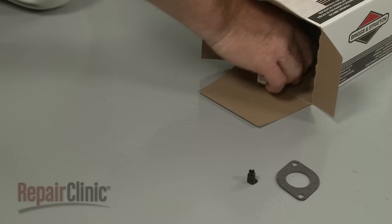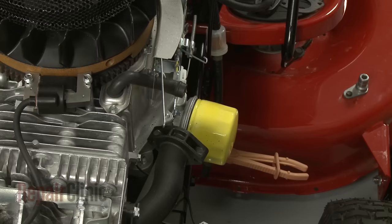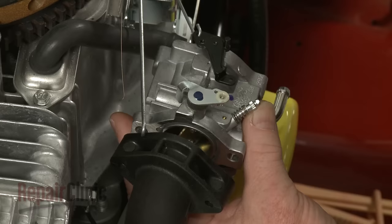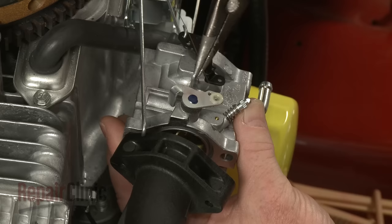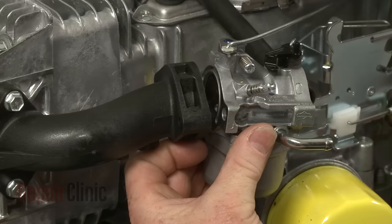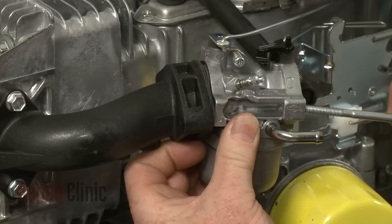You're now ready to install the new carburetor. Attach the carburetor to the choke rod. Attach the throttle spring and rod. Align the provided gasket on the intake manifold, position the carburetor, then thread the mounting bolts and tighten.